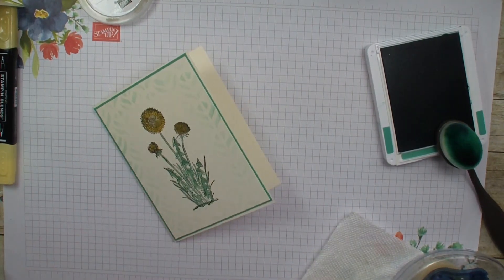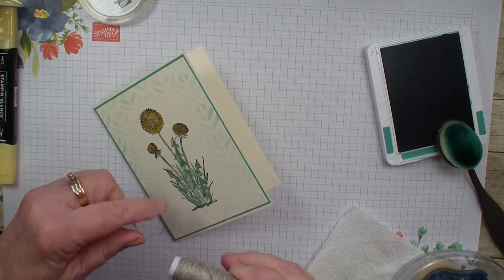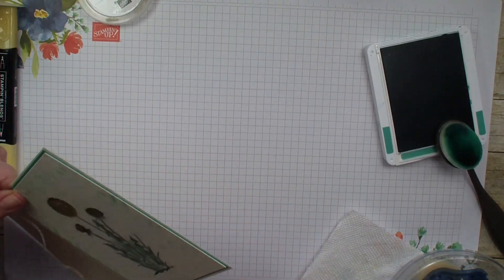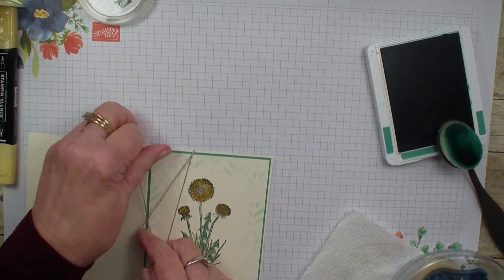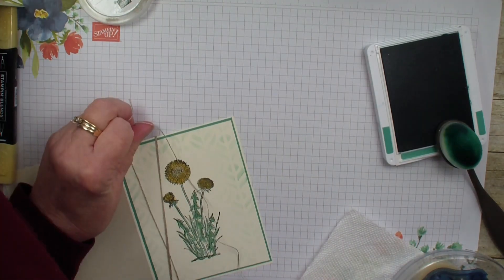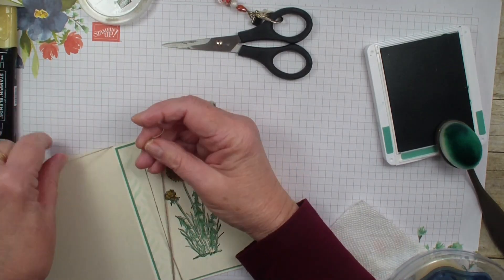Next I'm going to grab my linen thread — I forget about it and don't use it as much as I should. It just adds a little something to a card without much bulk. I'm going to wrap it around one more time, grab my scissors, and just tie that in a square knot.